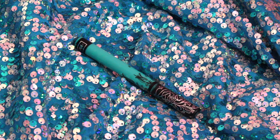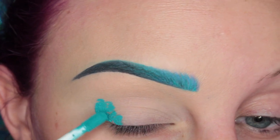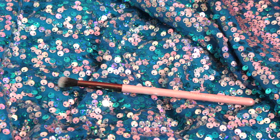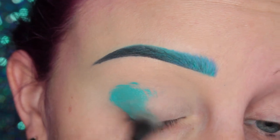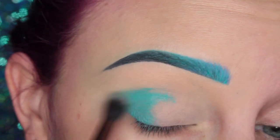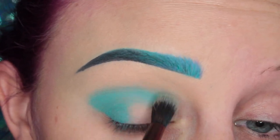Alright, so I'm starting off with the Kat Von D Liquid Lipstick in Dreamer, and I'm placing this on the outer bit of my eye. Then I'm taking a Luxie Tapered Blending Brush — I believe this is the 205 — and I am blending out that product. Please excuse my slight lisp in my voiceover; I currently have my whitening strips in.